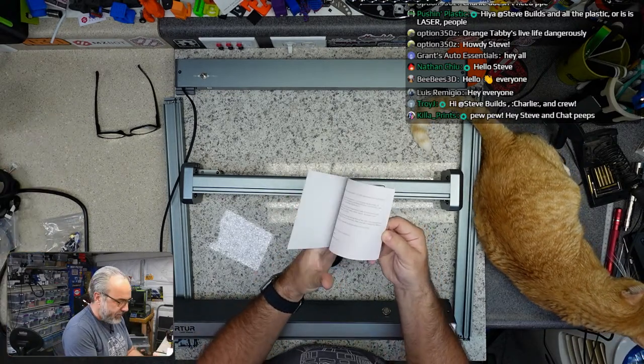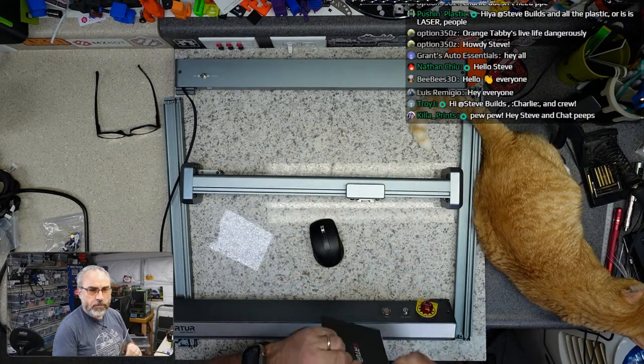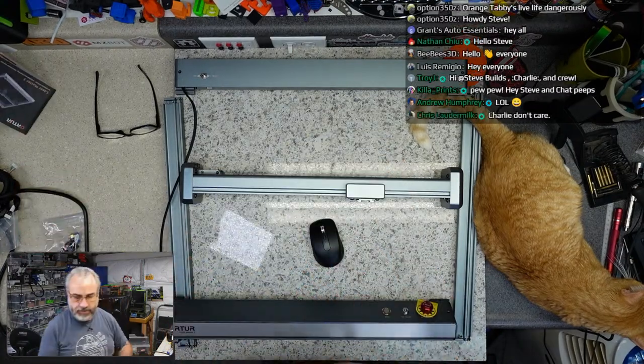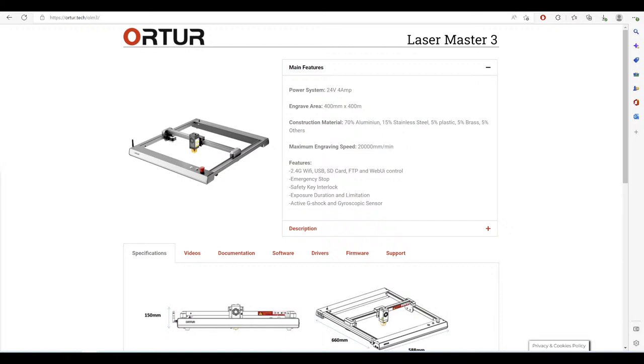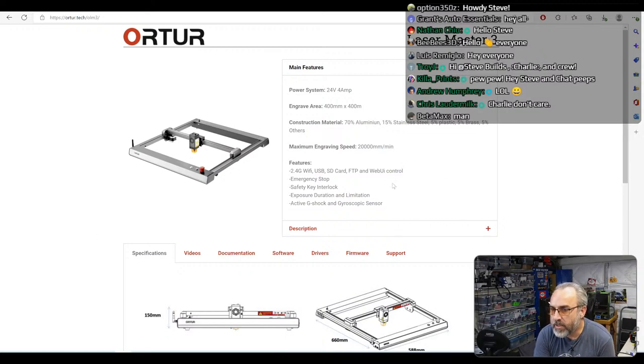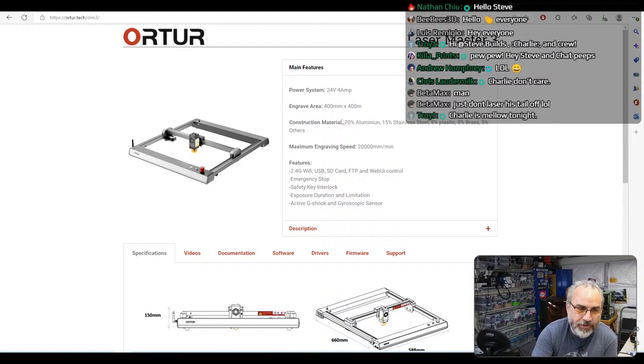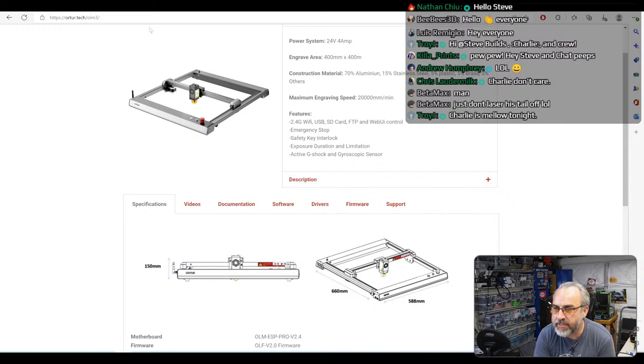Where are we starting? We have some websites. There is the Laser Master 3 site — 24 volt, 4 amp power, 400 by 400 engrave area. They say 20,000 millimeters per minute engraved speed. There is an installation manual that I downloaded so we'll go over that. The manual is easier to see this way.